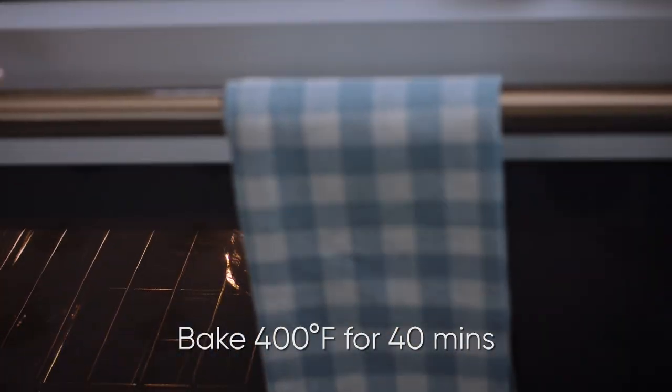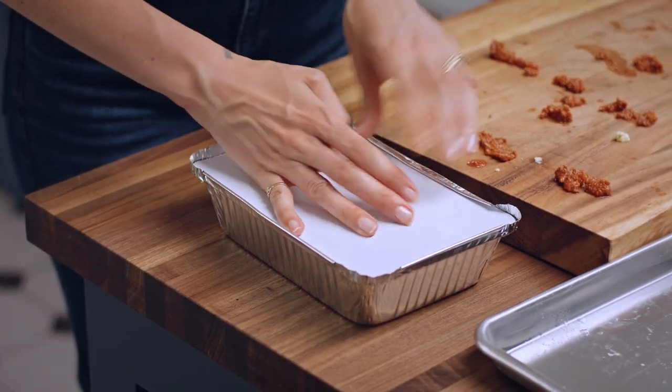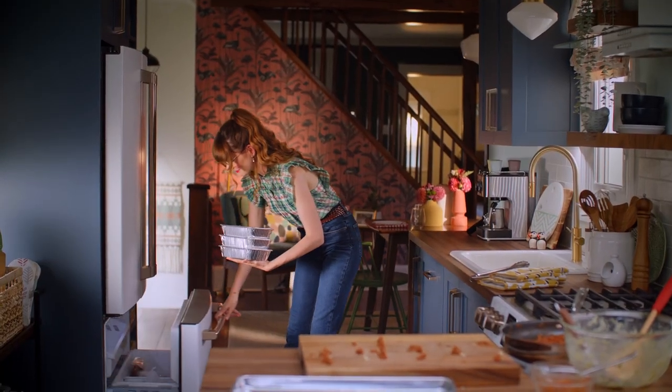To cook them from frozen, cook them at 400 for an hour. Then uncover them and let them go for another 10 minutes or until they're heated through and bubbling.